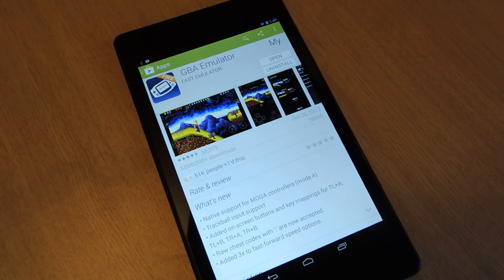Hey everybody, it's Neil with Nexus 7 SoftModder, and I'm going to give you a quick little tutorial on how you can get Game Boy Advance games running on your Nexus 7 tablet.